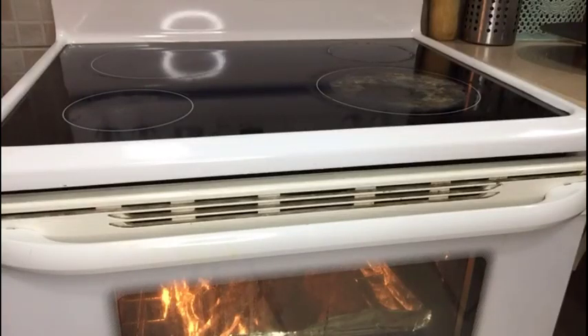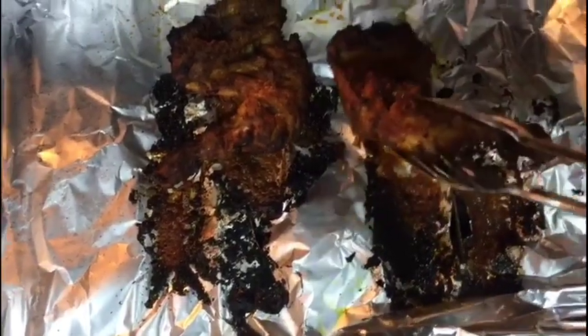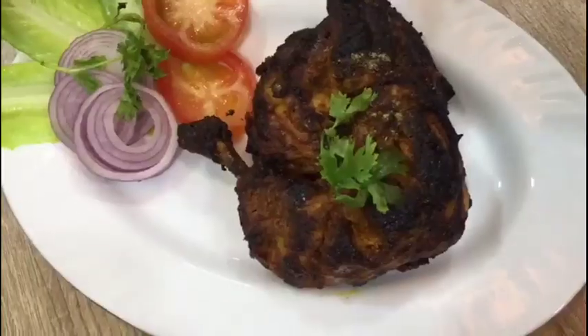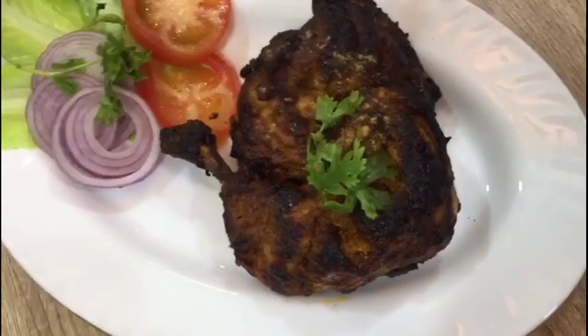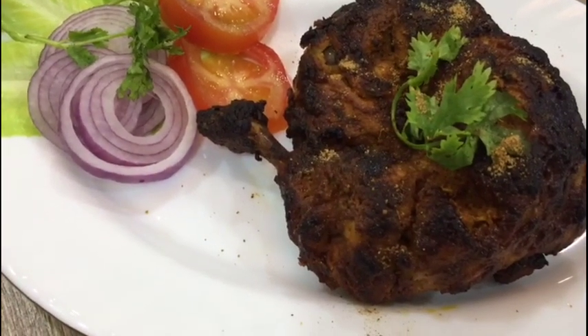Let's take it out after twenty minutes. Let's brush some butter on top of the chicken. The chicken has been well grilled. Sprinkle a pinch of chaat masala. Friends, try this recipe of tandoori chicken and send me feedback.